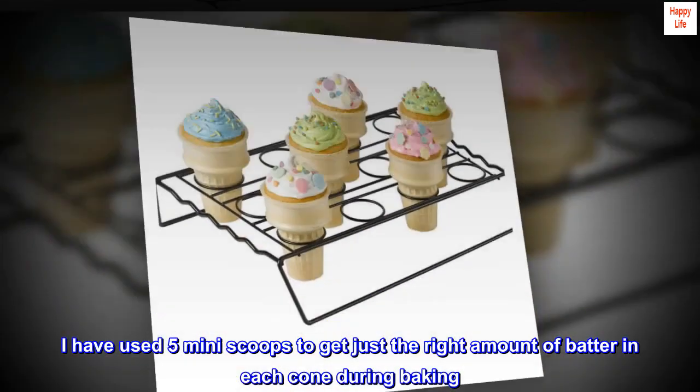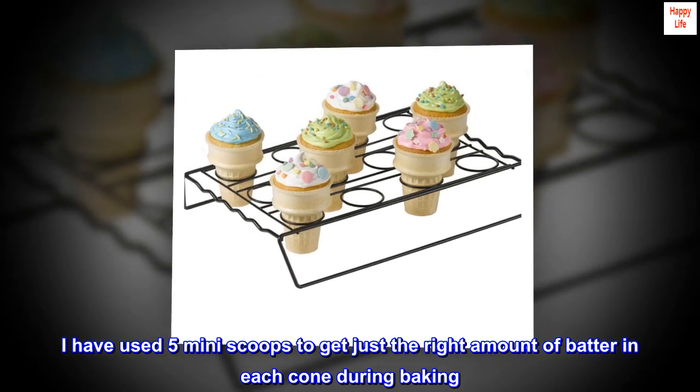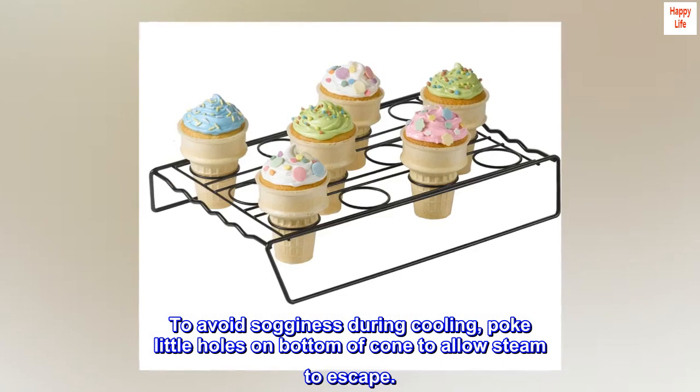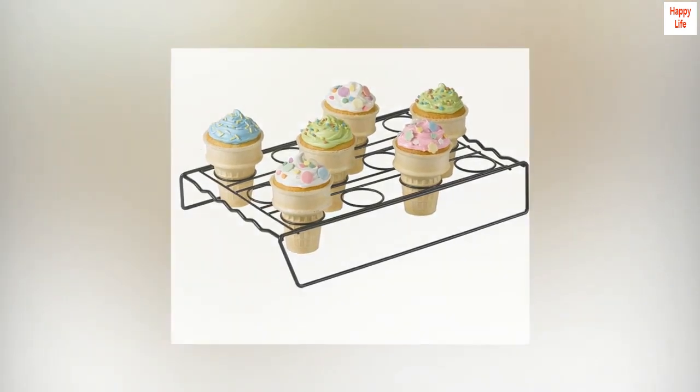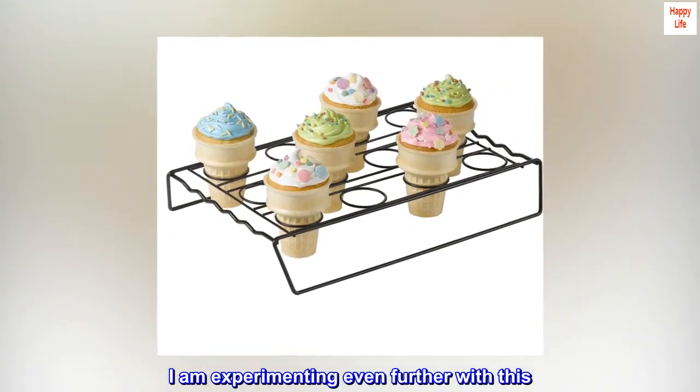I have used 5 mini scoops to get just the right amount of batter in each cone during baking. To avoid sogginess during cooling, poke little holes on the bottom of the cone to allow steam to escape. Absolutely loving the product. I am experimenting even further with this.